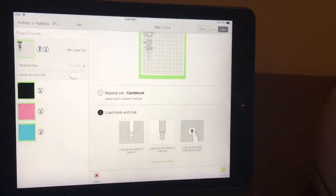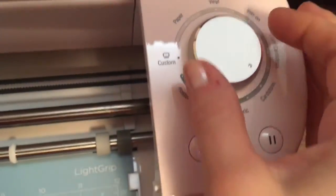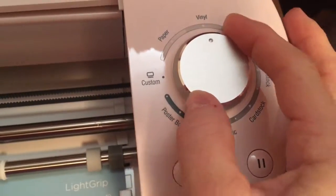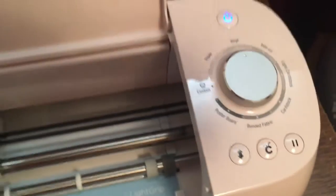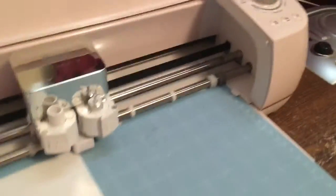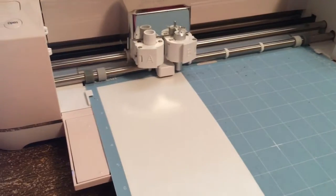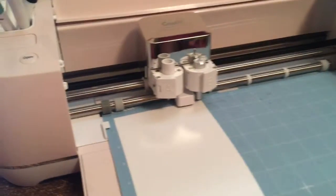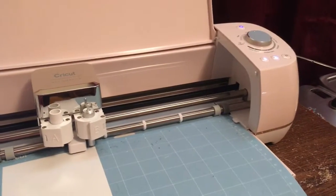Of course we have to turn it — it says card stock there, so we need to turn it to vinyl. You see the vinyl? We got to turn it around. The word vinyl is up there. I don't know if the glare is on there or not. Now it's saying — do you want to push the button, Aubrey? It will make this mat go in. See, it pulled the mat in. Now you can let go. Now press that one — she pressed that middle button over there.